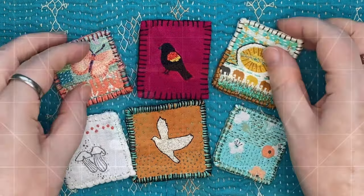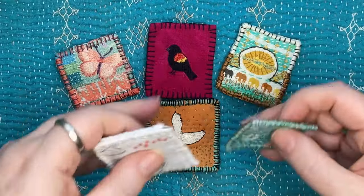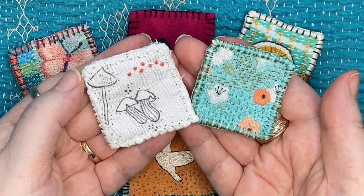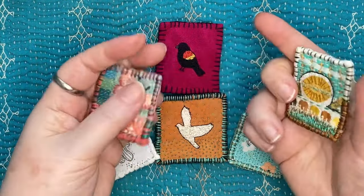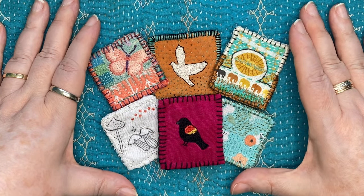I'm going to talk about the supplies that I recommend and then I'm going to show the two simple stitched pieces that anyone can do and get a really good result. And then after that we're going to dive deep into the details of creating these two collages. So join me today and come stitch along.